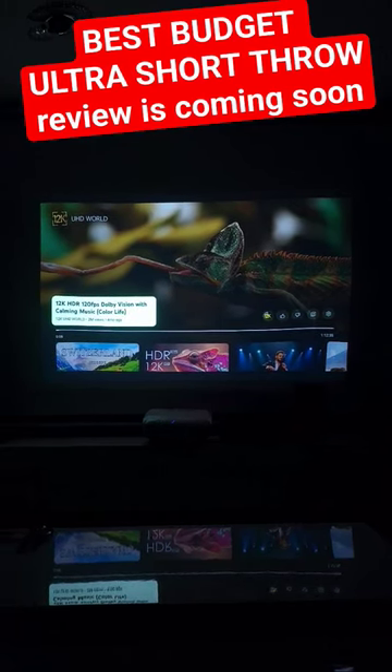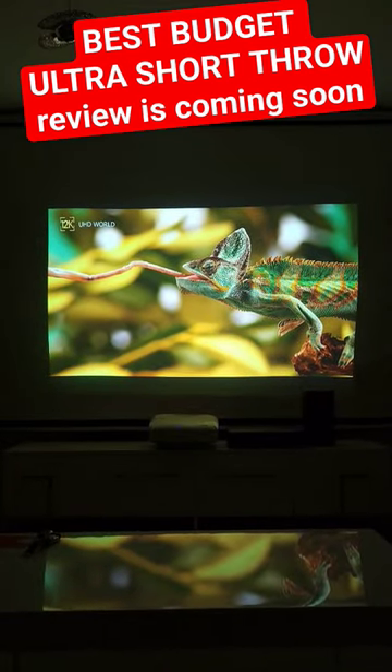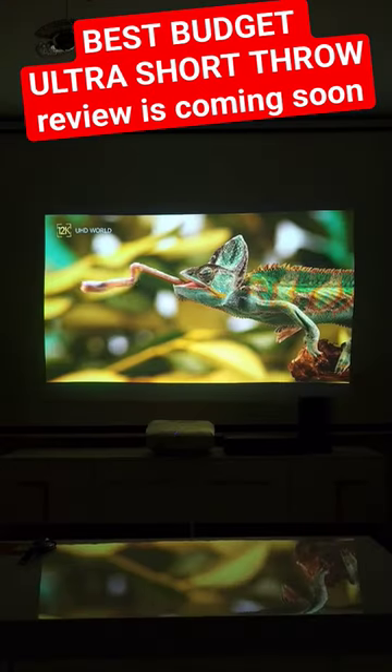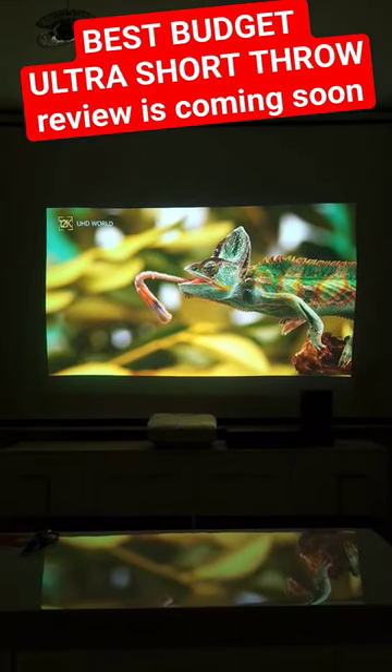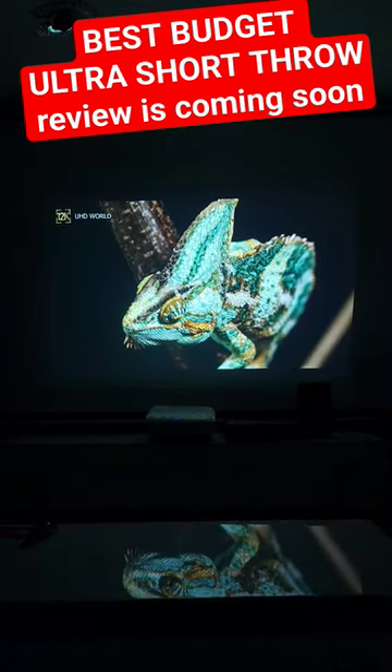Welcome to Home Cinema and Tech Review quick tips. In this video, I'll be playing a 4K Ultra HDR video sample with a 720p Epson ultra short throw projector, and if you wonder, the detail review about this projector is coming.